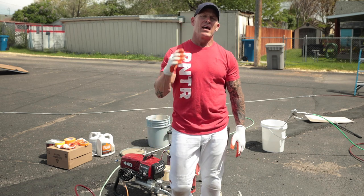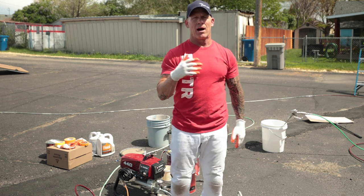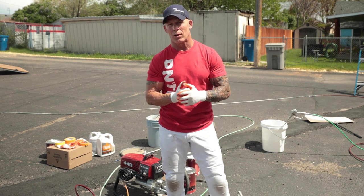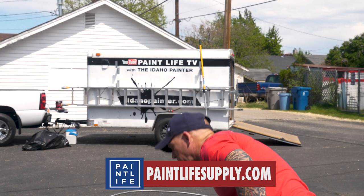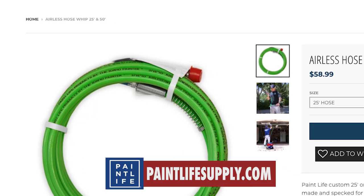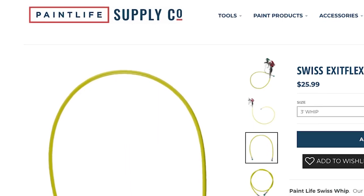This is Chris here on PaintLive TV. Today, this is a frequently asked question I get at my PaintLife Supply Co. store, paintlifesupply.com, and that is: can you use our 25-foot whip on a sprayer and attach a whip to the end of that — our Swedish whip or another whip?